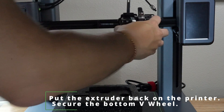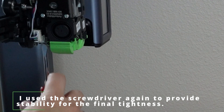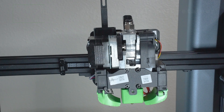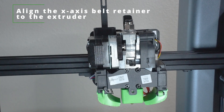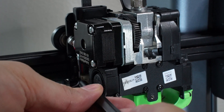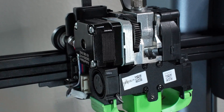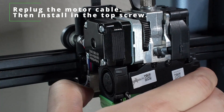Put the extruder back to the printer and secure the bottom V-wheel. I used the screwdriver again to provide stability for the final tightness. Align the X-axis belt retainer to the extruder. Unplug the motor cable and secure the bottom retainer screw. Re-plug the motor cable, then install the top screw.